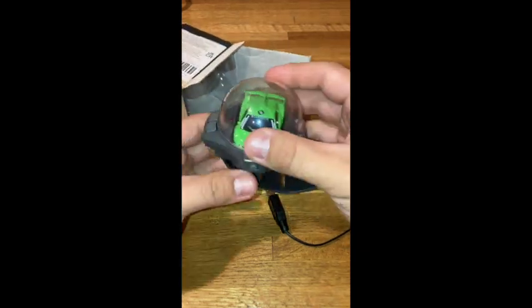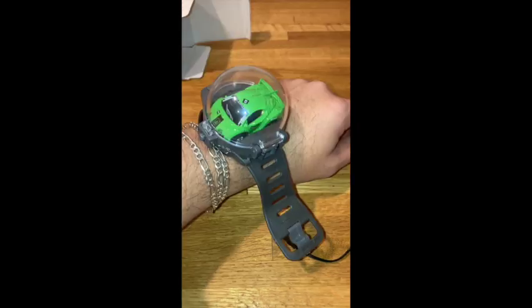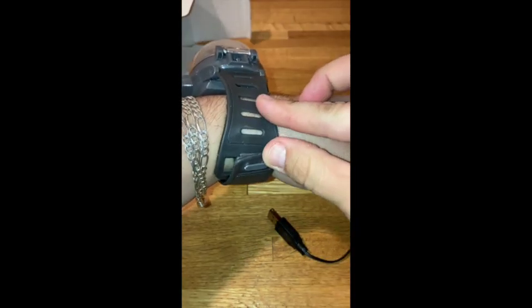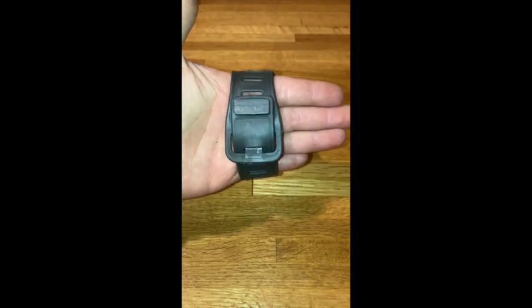Included will be one charger for the little car that is rechargeable and one little screwdriver. And because I am a full grown adult it didn't fit my wrist, but if you are skinnier or if you're a kid, like it was intended for, I'm sure you'll have no problem fitting it on your wrist.